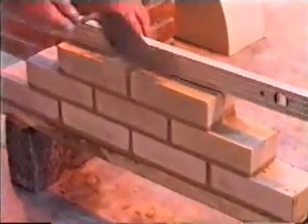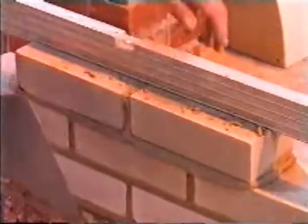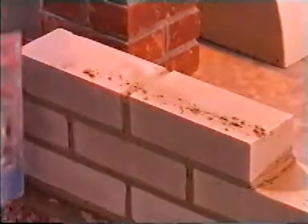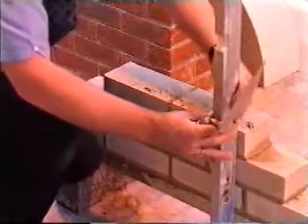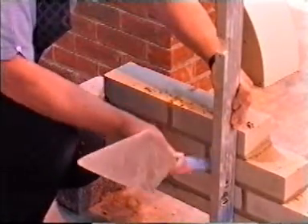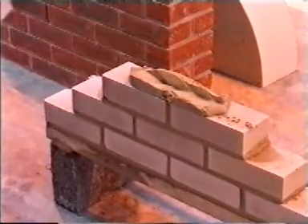11. As before, align the bottom of the brick with the bricks below. 12. Plumb at both ends and range. 13. For the last brick, align with course 2 using your trowel.